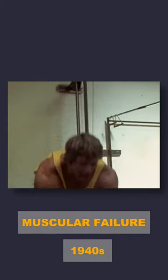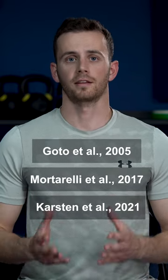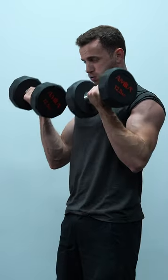Training to muscular failure is a concept introduced during the 1940s by the physician Thomas Delorme, who published a series of articles advocating the use of this method. Today, many bodybuilders and trainers swear by this practice and found scientific proof of their beliefs in three studies that found failure training to be more effective in increasing muscle growth than non-failure training.